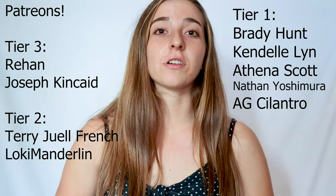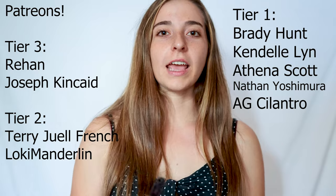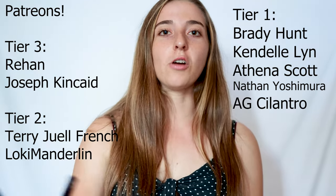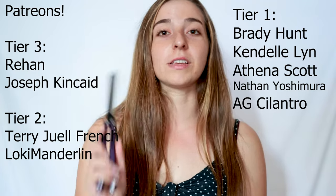Thank you so much to all my Patreons that have helped and supported me, and everyone that's getting lessons right now. I hope you guys are benefiting a lot, because I've seen a lot of improvement. Thanks for watching. Please like, subscribe, and comment below any questions you have, and I'll make sure to answer. If you DM me on Instagram, my Instagram's right here.